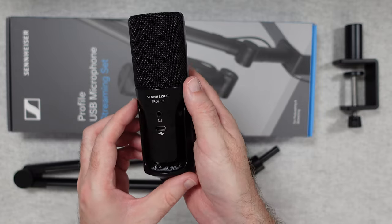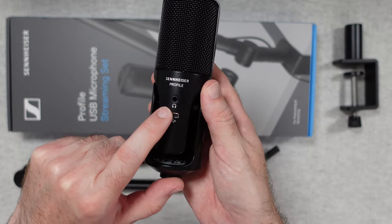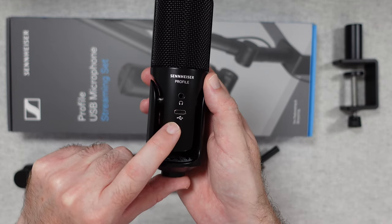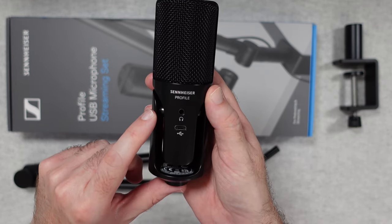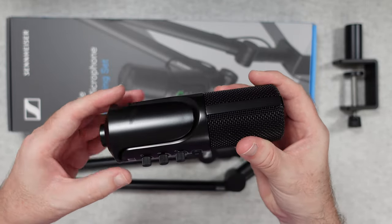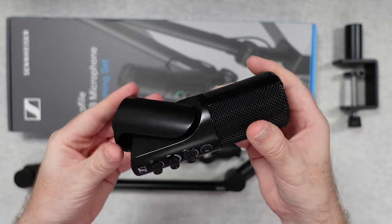We've also got the USB-C connection on the back to connect it to our computer. And then there's something I thought was really nice — built into the microphone, there's a really unique way of actually angling the mic.